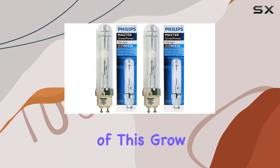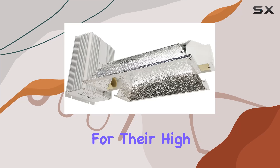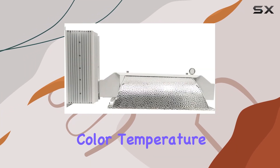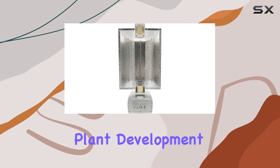One of the standout features of this grow light system is its utilization of Phillips 315W CMH lamps, known for their high efficiency and excellent light output. The 3100K color temperature ensures a balanced spectrum that closely mimics natural sunlight, promoting healthy growth throughout all stages of plant development.